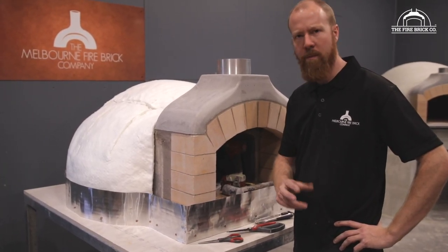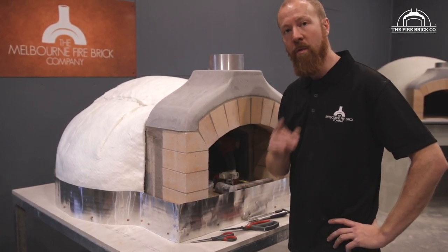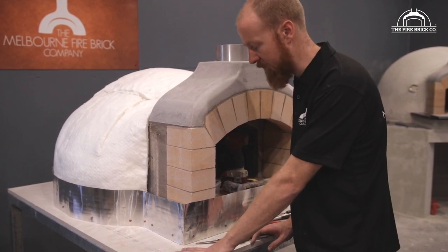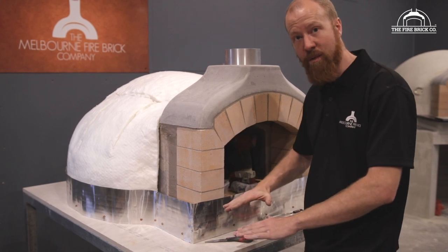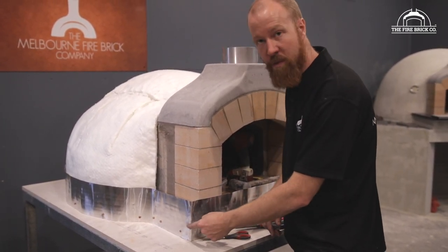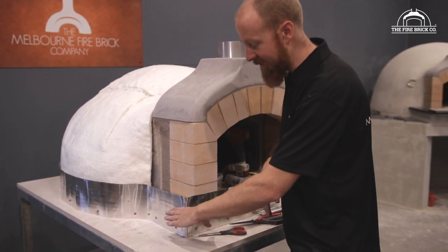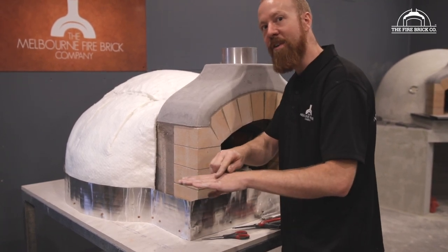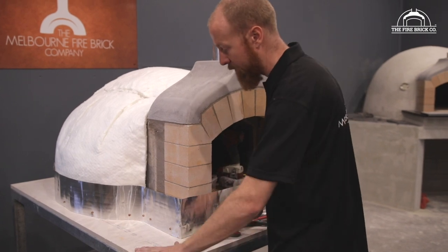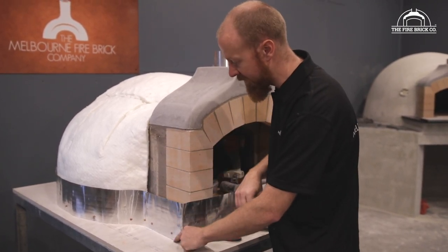A question you're probably asking right now is: why are we running this flashing so high? It's sitting well above the top of the floor. The reason is that some people, when they dress up around the oven, decide to tile the surface all the way up to the same height as the floor, making it look like the oven is sunk into the bench top. If we only provided flashing as high as the floor, the render comes down onto the top of the tile at the same height as the flashing, and water could get over the top. So we make the flashing higher so that if you raise up the stand all the way around, any water flowing in on top of your tiles will hit this foil, run down, and find its way out.